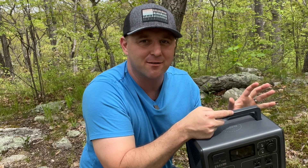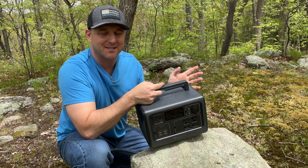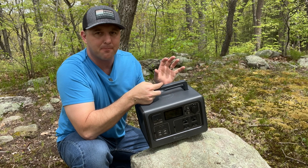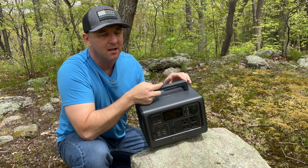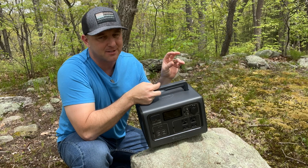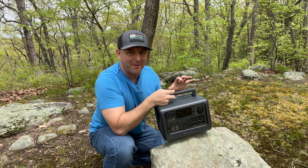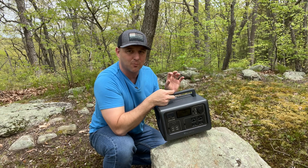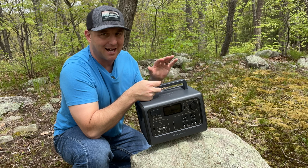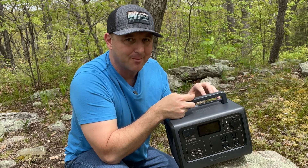The EB55 has a lithium iron phosphate battery rated at 537 watt hours. This battery chemistry is one of the most durable, with a projected life cycle of up to 2,500 cycles with 80% maximum capacity remaining. This is much better than many other brands' lithium nickel manganese cobalt batteries rated at only about 500 cycles. With heavy duty use, you can expect a minimum of five years of quality use. It's important to note that although rated at 537 watt hours, in use you can really only expect around 460 watt hours, as safety features prevent the battery from draining beyond a certain voltage.